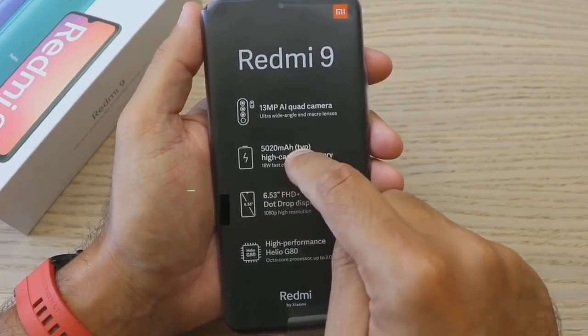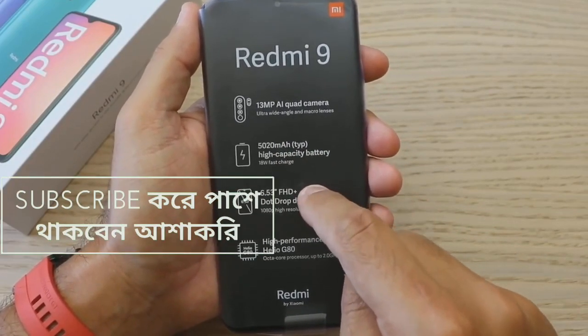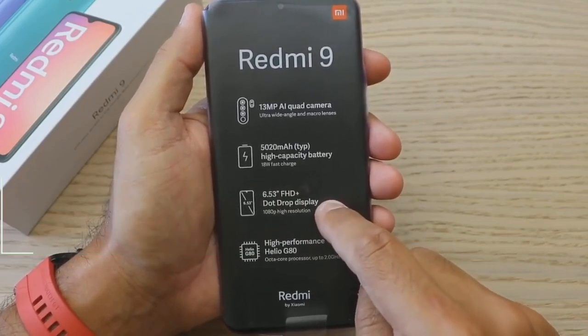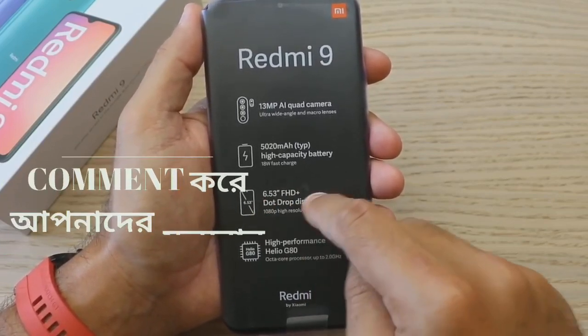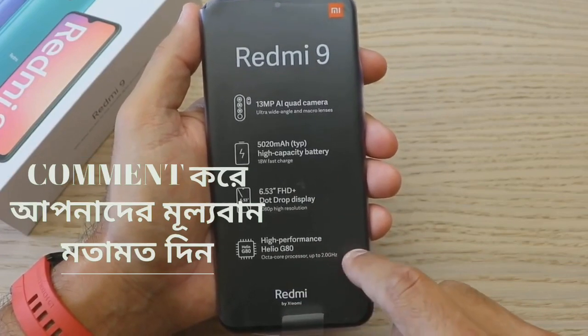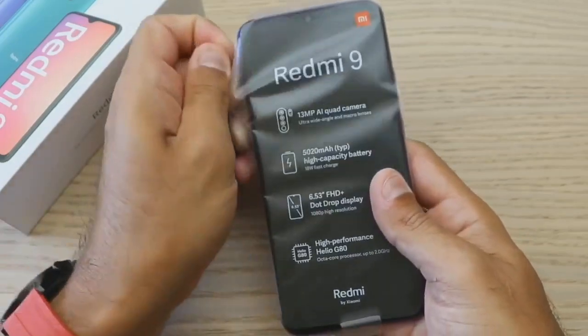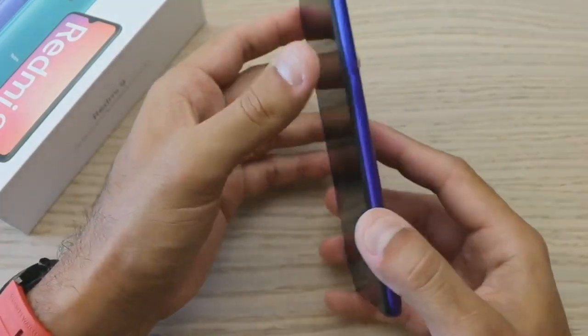The key highlighted feature of the Redmi 9 is the 6.53-inch LCD display — that's the first highlighted feature. And the G80 processor is another highlighted feature.